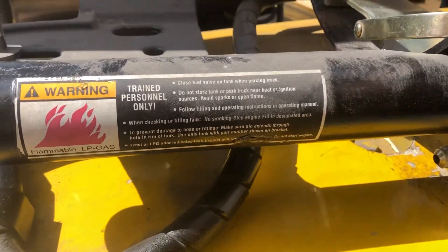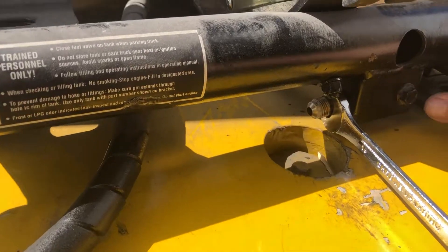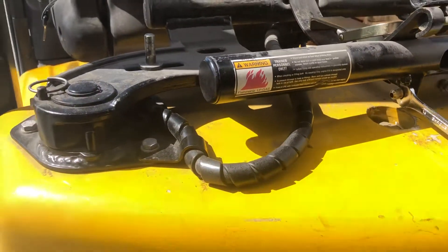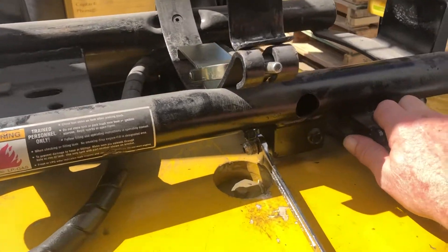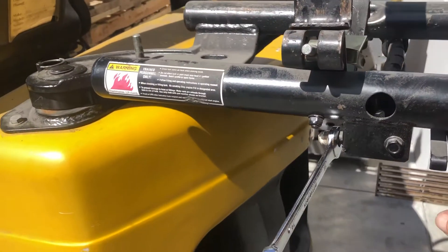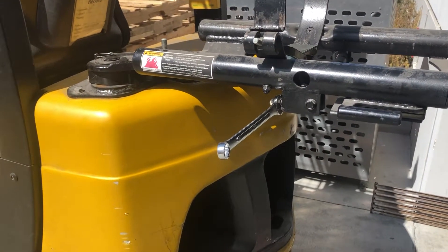Forklifts are built pretty well for service. So if you're trying to work in this confined area, don't — look for a release knob or release button that will allow this to swing out. Then you can get at it, loosen it, and do all you need to do.